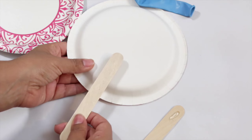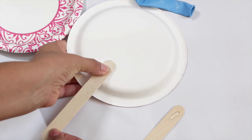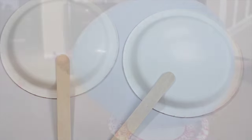Put your popsicle stick right onto the back — don't put it in the center because you want to have enough space to hold the popsicle stick when you're playing the game. Let those dry until they're nice and sticky and adhered, and then blow up your balloon.